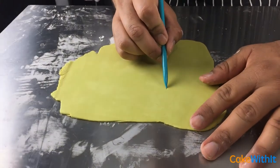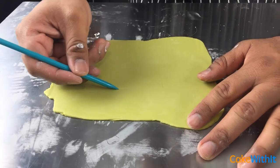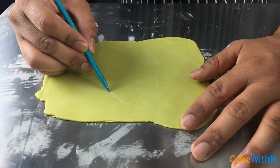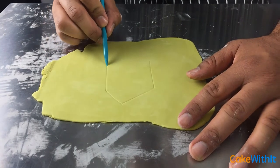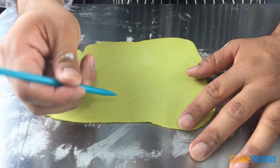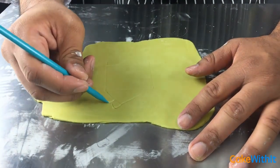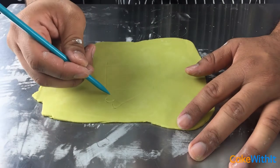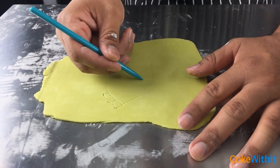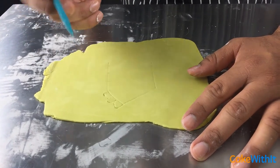I'm going to grab another piece of fondant that I rolled, and I decided I wanted to draw a piece of cake for the coin. I'm going to use my fondant tool to roughly sketch out a design — just eyeballing it to see how it comes out — then use my exacto knife to gently and carefully cut around my design.